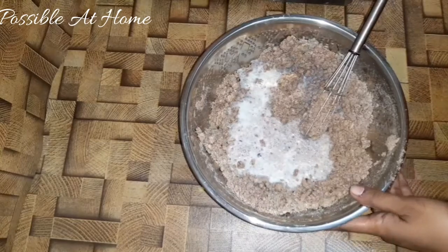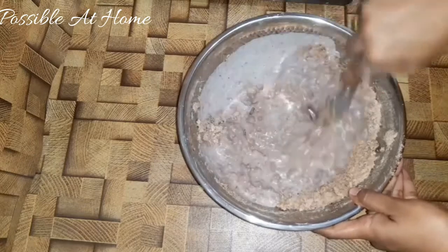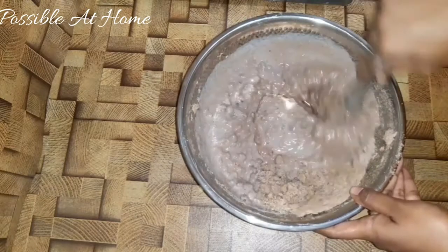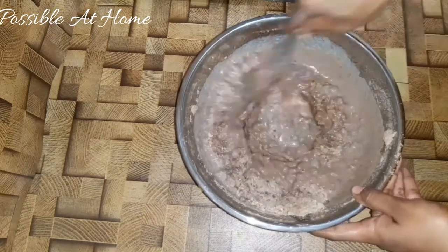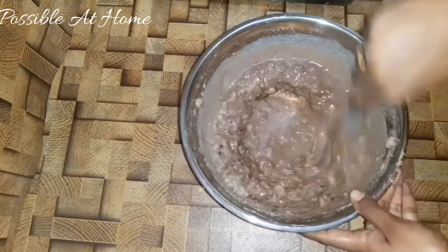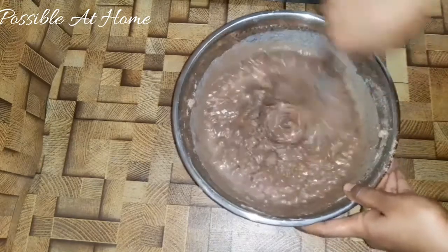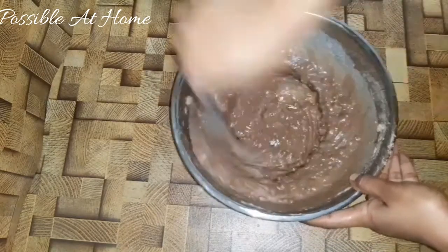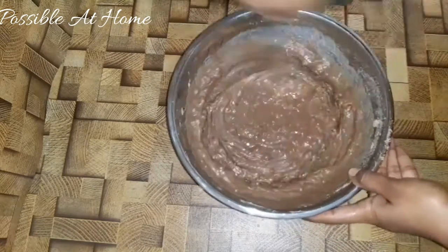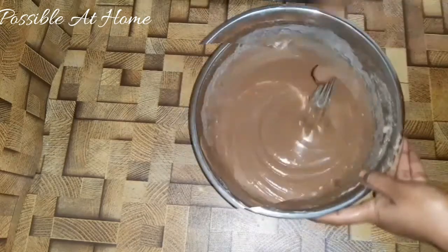Add 100 ml and pour it to cool. Put it in an electric beater — you can use it for 20 minutes.